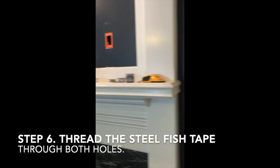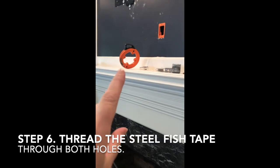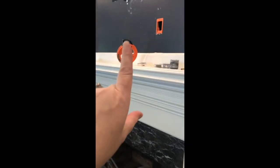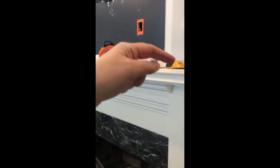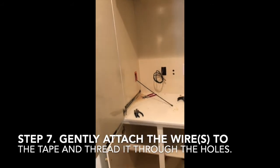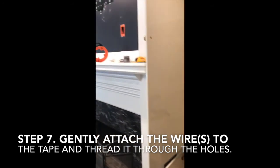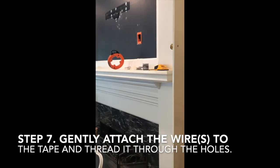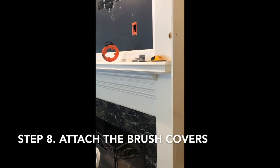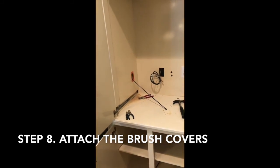We got both holes made and both electrical boxes in place. Very easily we were able to run the steel fish wire through here, and he was able to see it and pull it through. Now we attach the wire to this, drag it back through, put the brush covers on, connect it, and call it a day.